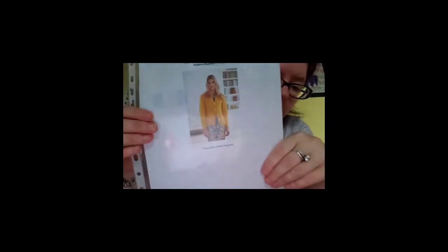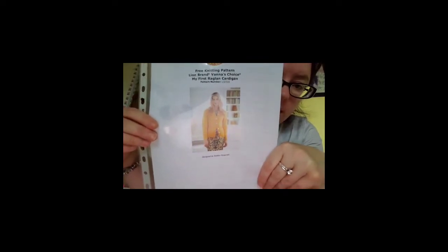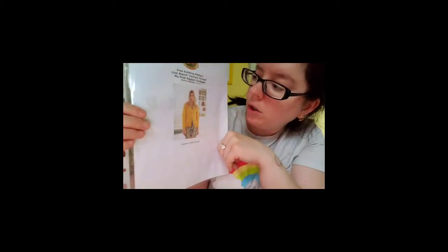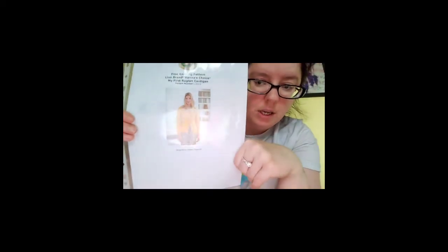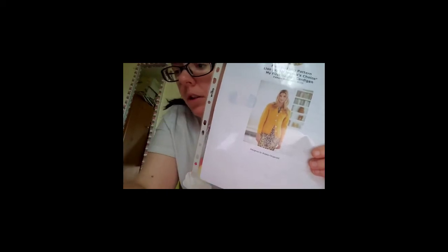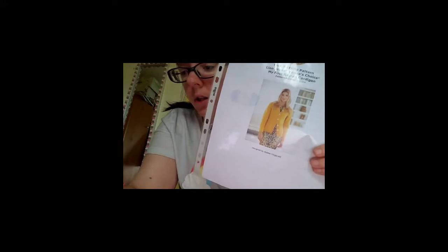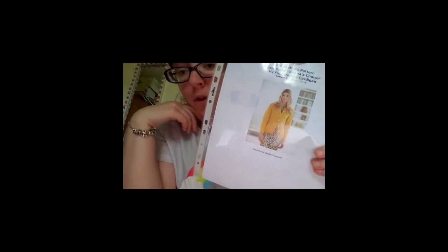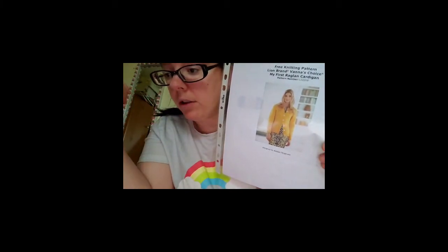It's called the Free Knitting Pattern Lion Brand — Banner's Choice — My First Raglan Cardigan, pattern number L32316. I found that on a site called www.lovecrafts.com.